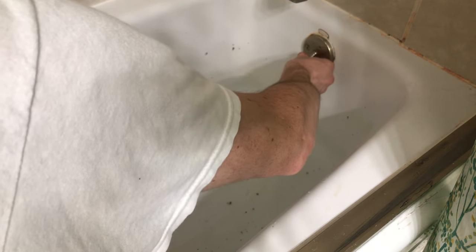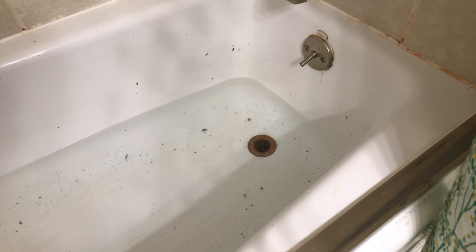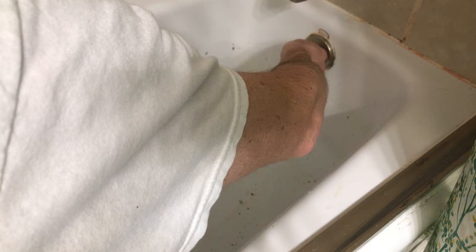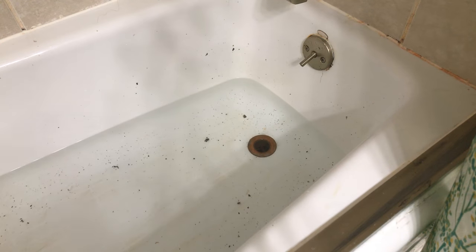Okay, here we go! I thought maybe it was going to drain. Well, as you can see from all the debris, we definitely had something come up.